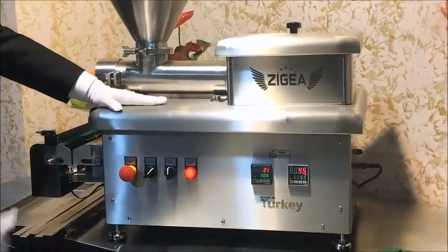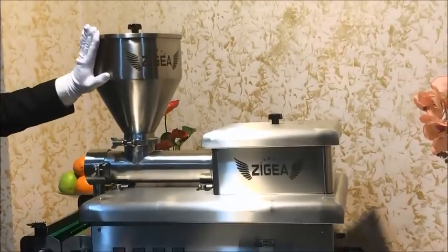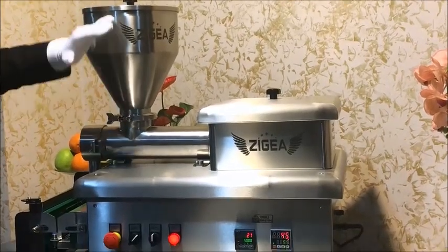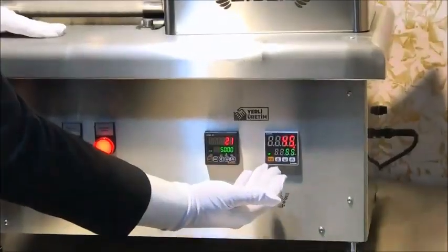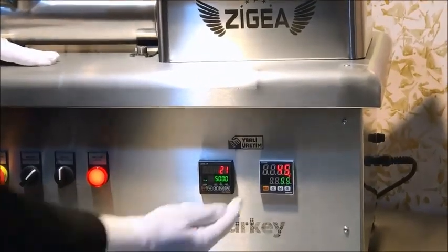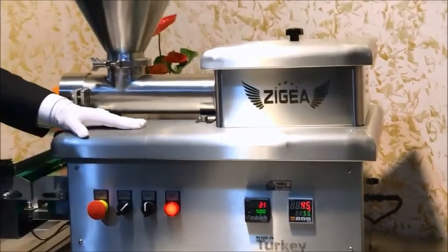When you take it to the automatic position, fill your meat into the hopper. To get the best performance from the machine, you need to keep the hopper full all the time. Wait until the temperature goes up — it's going up now and will come to 55. When it reaches 55, the machine is ready to press the meat.